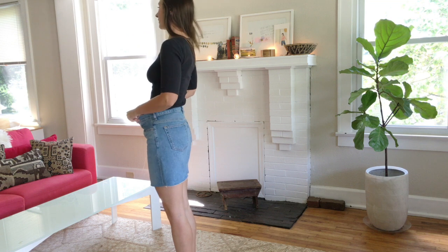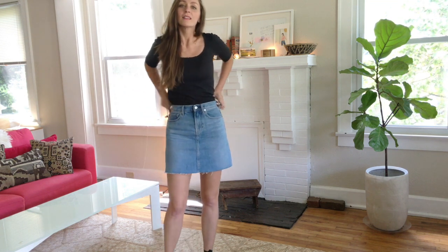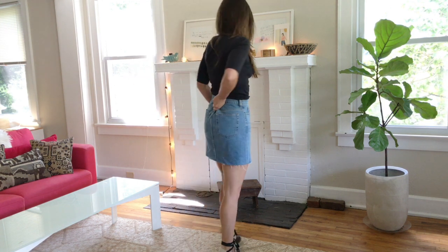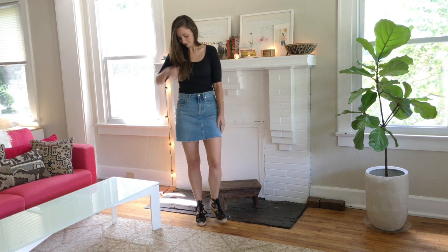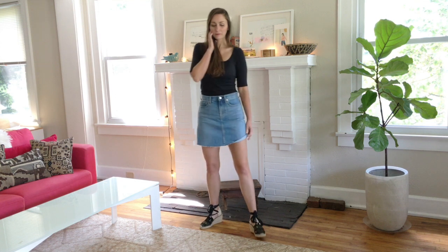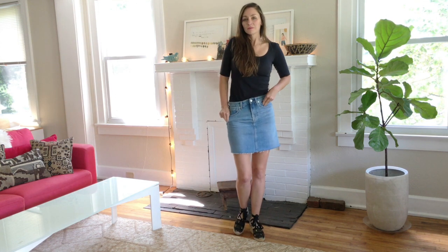The scoop neck is incredibly flattering. This is body-contouring material, so if you're not comfortable showing off every curve of your body, then this may not be the top for you. But if you are comfortable in this kind of body-contour look, it's really flattering. I'm wearing a pair of espadrilles that I got at the thrift store, which you could easily find on Amazon. I'll link some examples in the blog post that goes along with the video — all of the pieces I'm describing and modeling will be linked there and in the description box.